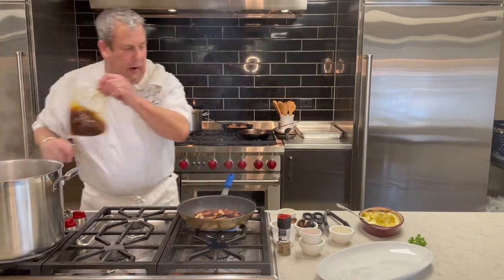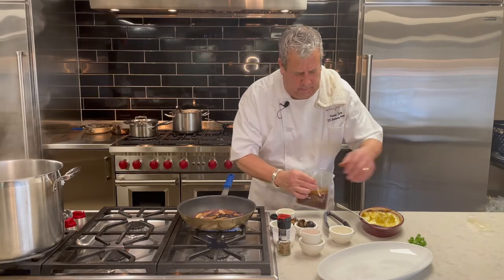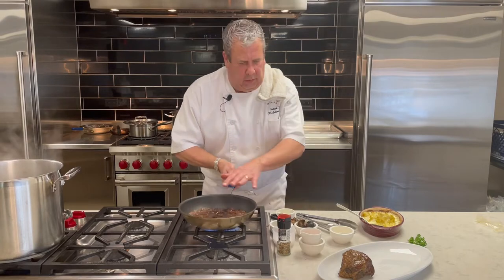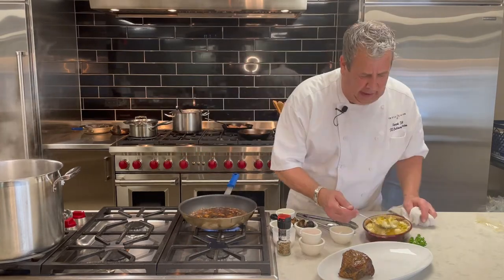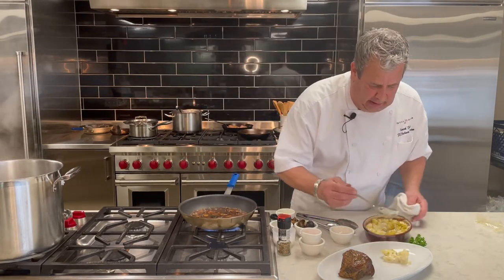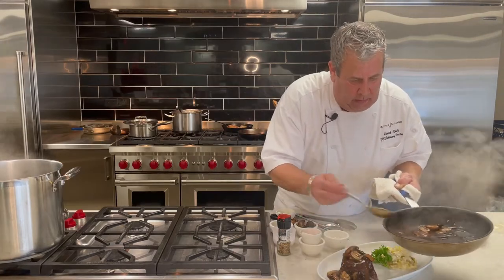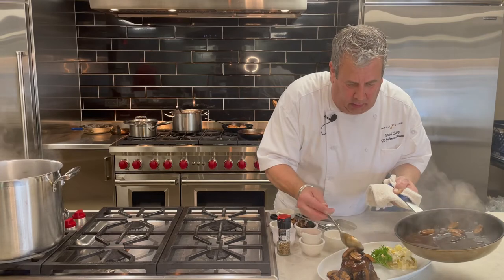Now we're going to take that short rib, take the scissors and open it up, and place it on a plate. We're going to add that demi — you want to reduce it just for a second. I also made a matched New Mexican green chili au gratin. Sauce is done — and spoon a little of the mushroom and fermented black garlic over there.